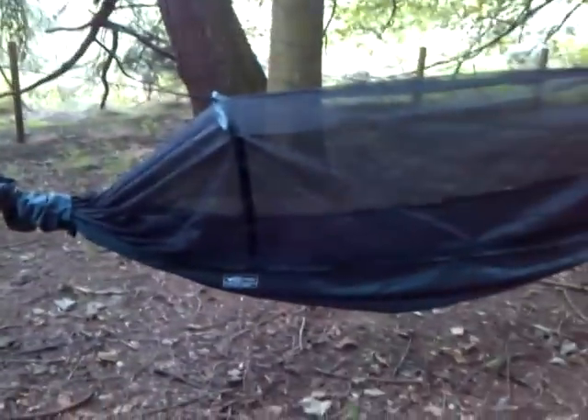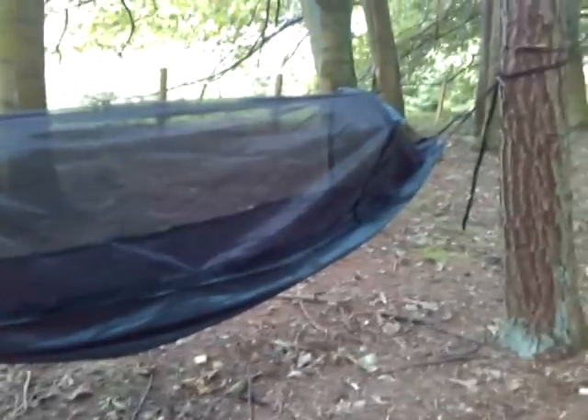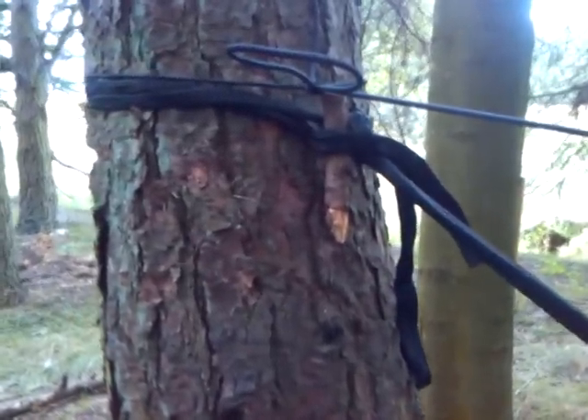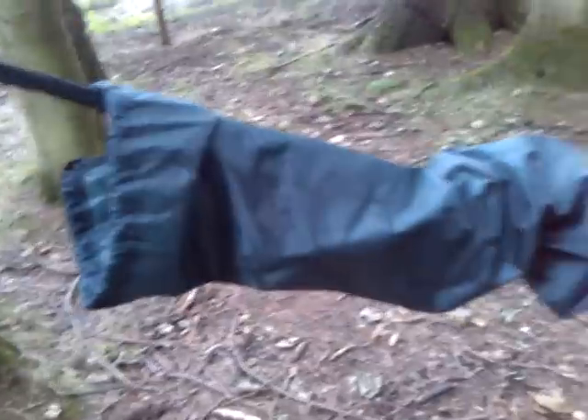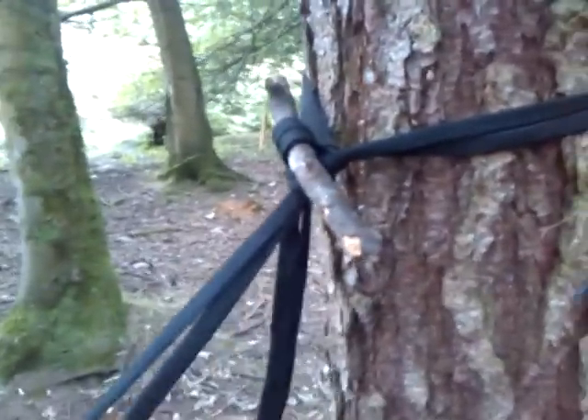Right, so this is my hammock up. I've not got whoopee slings or anything like that — I've just got the webbing that came with it, tied it around the tree. I've got the snakeskin, I've got the mosquito net, you've got the metal bars with it, collapsible bars to keep the mosquito net open. Same with this end, just using the webbing again, got a wee stick through it trying to hold it safe there as well.